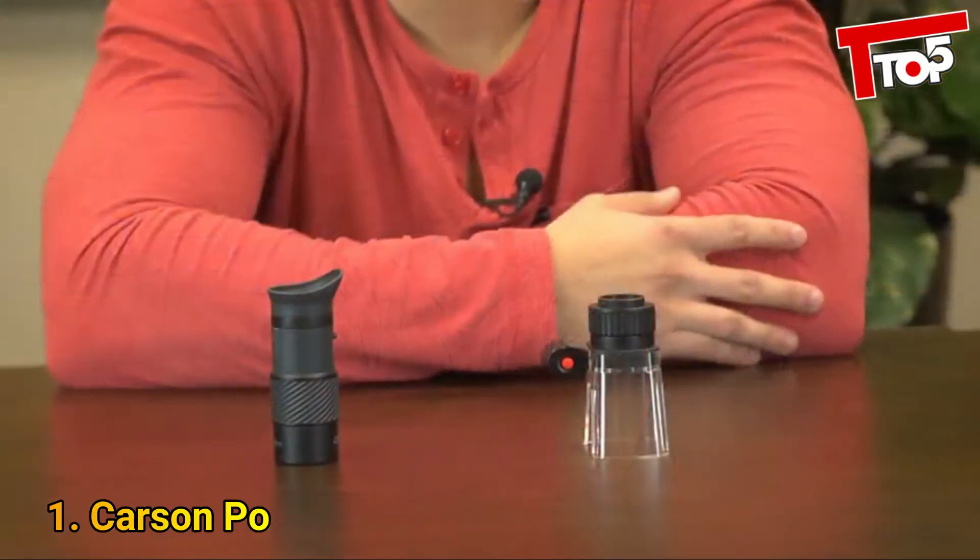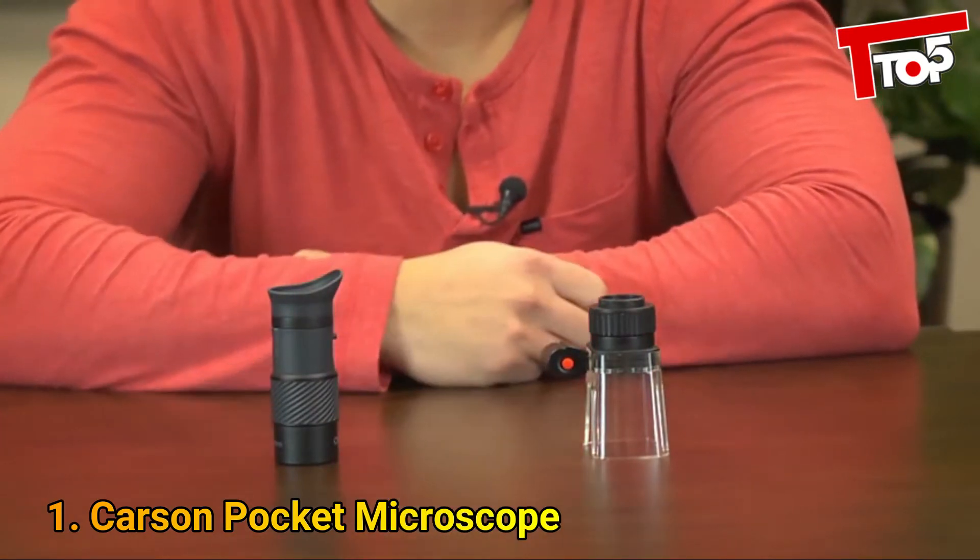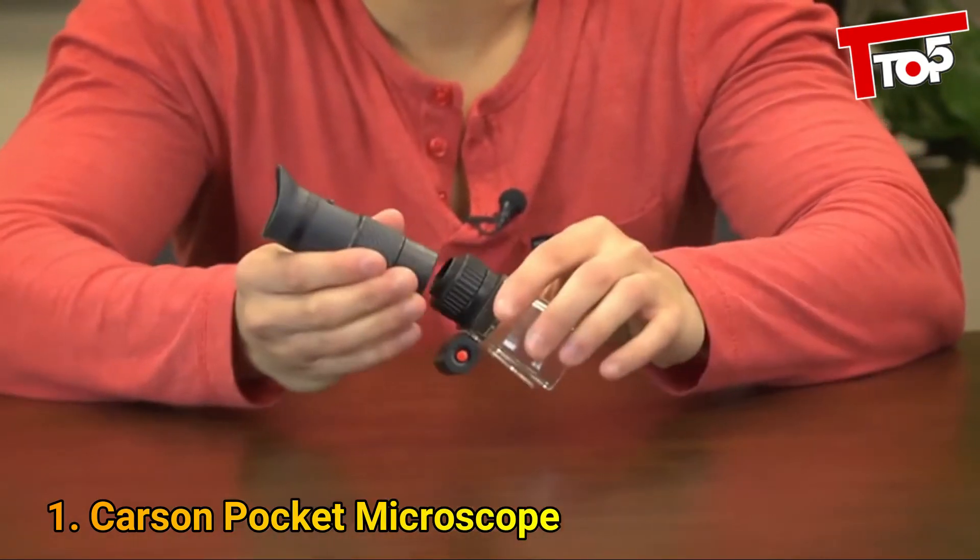Actually it's three useful devices. That's right. The Magnescope is actually a six power monocular, a four power eye loop, and a 25 power microscope.